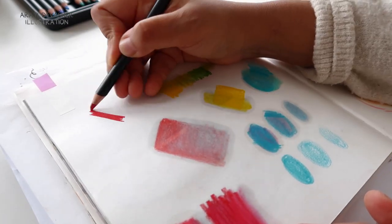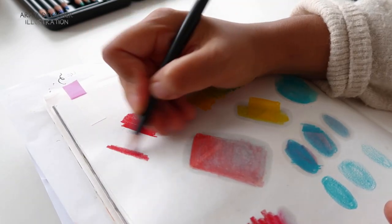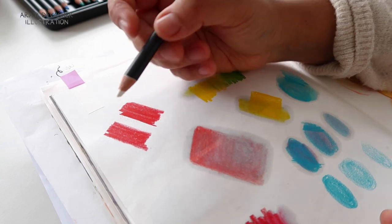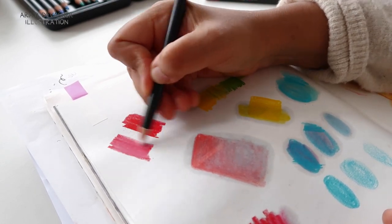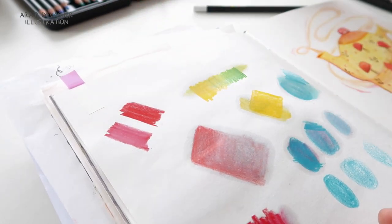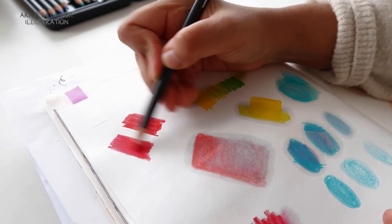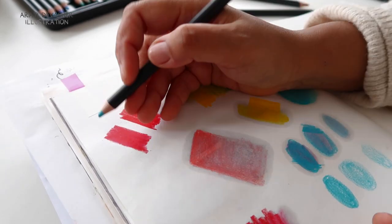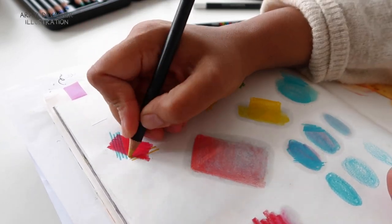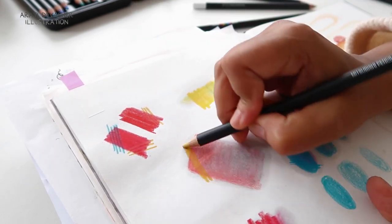What these pencils seem to do really well — and what I would primarily use them for — is layering either on top of themselves or on top of other media. Here I'm scrubbing a red pencil really hard to see the maximum coverage I can get, which is quite a lot. Then I ran the white pencil over it as a blender, which creates a kind of pinky shade — useful for creating different tones. Then I put the red back over that and it created a really vibrant, smooth, flat surface on top of which other Posca colours still work. The lighter colours less so, and the darker colours obviously better.